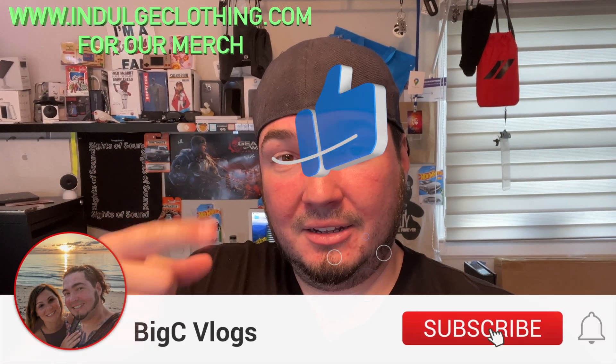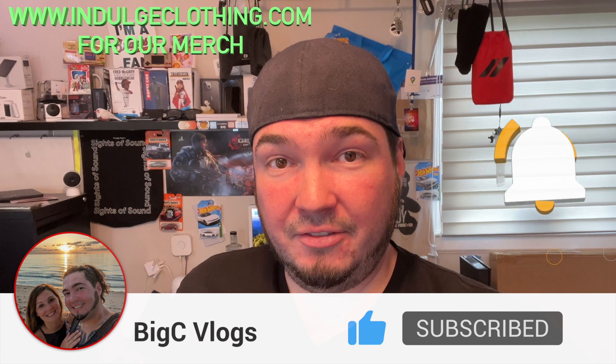And that should do it for today's video. Click like, click subscribe, indulge in your life at indulgeclothing.com for the merch. We'll see you in the next one. Deucer.